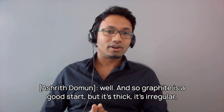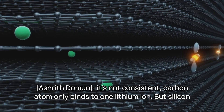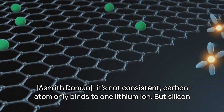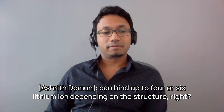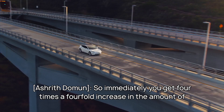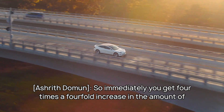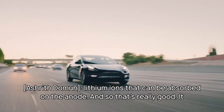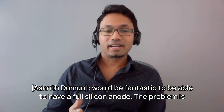And so graphite is a good start, but it's thick, it's irregular, it's not consistent — a carbon atom only binds to one lithium ion. But silicon can bind up to four or six lithium ions depending on the structure. So immediately you get a fourfold increase in the amount of lithium ions that can be absorbed on the anode. And so that's really good — it would be fantastic to be able to have a full silicon anode.